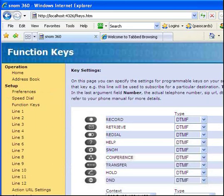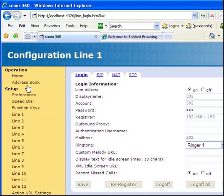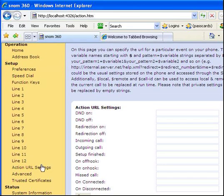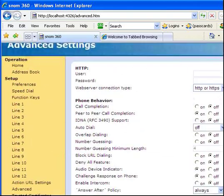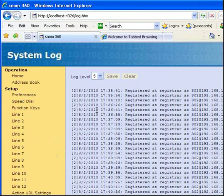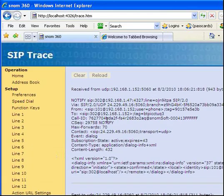Down here you can see how we set up a BLF to watch another phone. Quite powerful and not usually on a free softphone — up to 12 identities, up to 12 SIP registrations. We have action URL settings, so you can have an action URL fired on a certain event in the phone. Advanced settings, all kinds of settings — probably the most configurable softphone available. Down here in status we have the log so you can log events about what's happening. And there's also SIP trace — you can actually see the SIP trace for the phone so you can debug things that are happening.